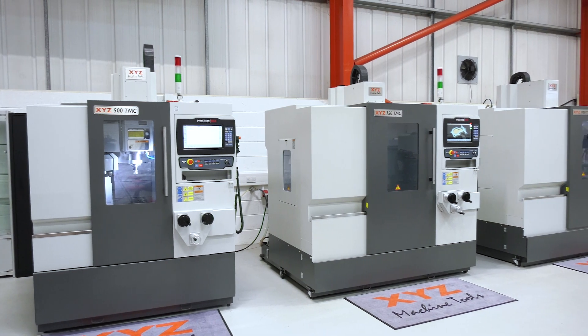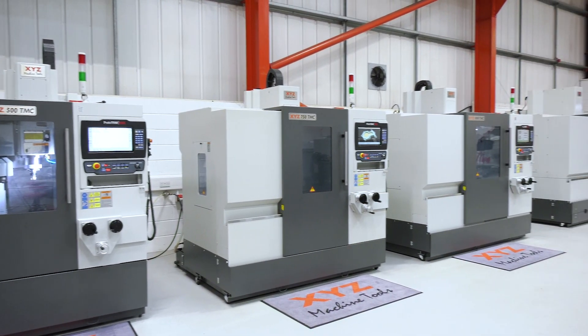The TMC range from XYZ is a new range of Proto-Track machines that look very much like a machining centre. We call them the tool room machining centre, hence the TMC.